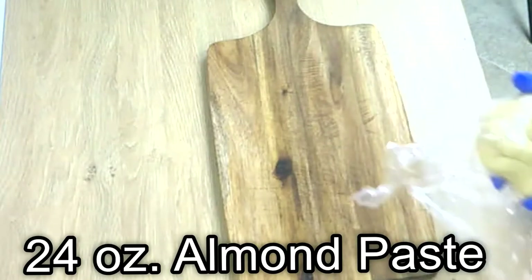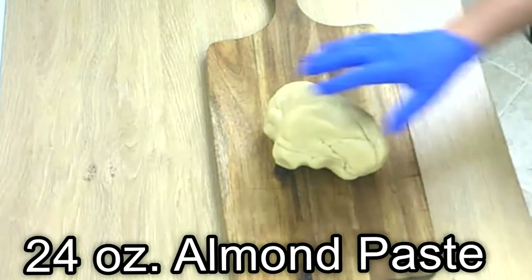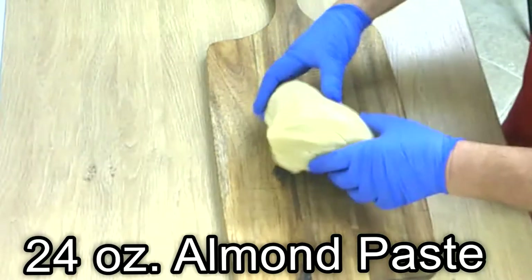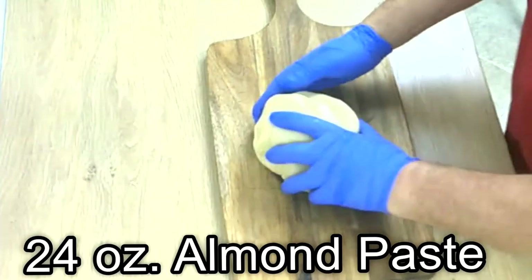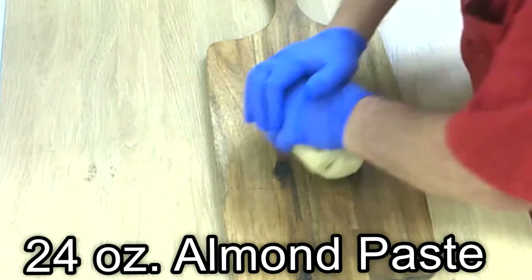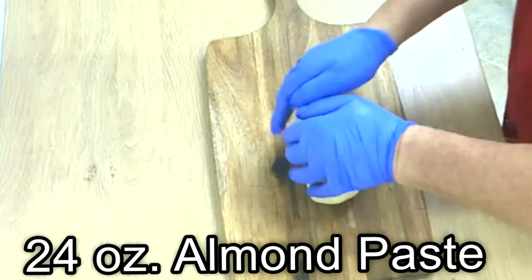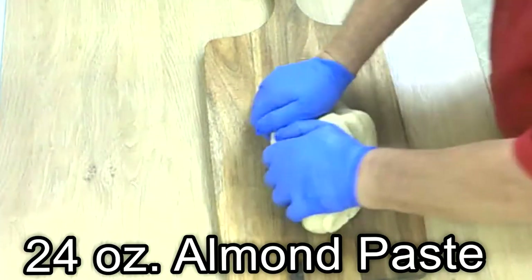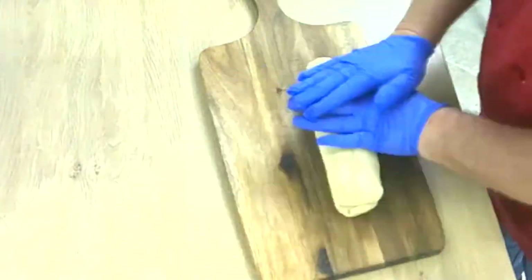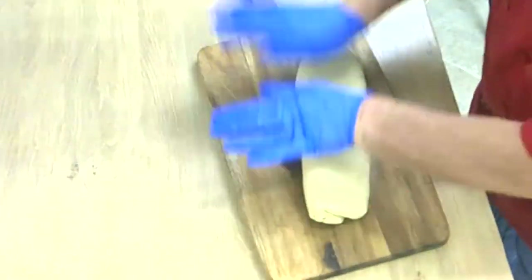We need one and a half to two pounds of almond paste. I made a video on how to make the almond paste, so you don't need to buy it. It's expensive when you buy it; when you make it yourself, it is much lower in price. Work it through a little bit by kneading it, then form the marzipan like a sausage and flatten it out a little bit.